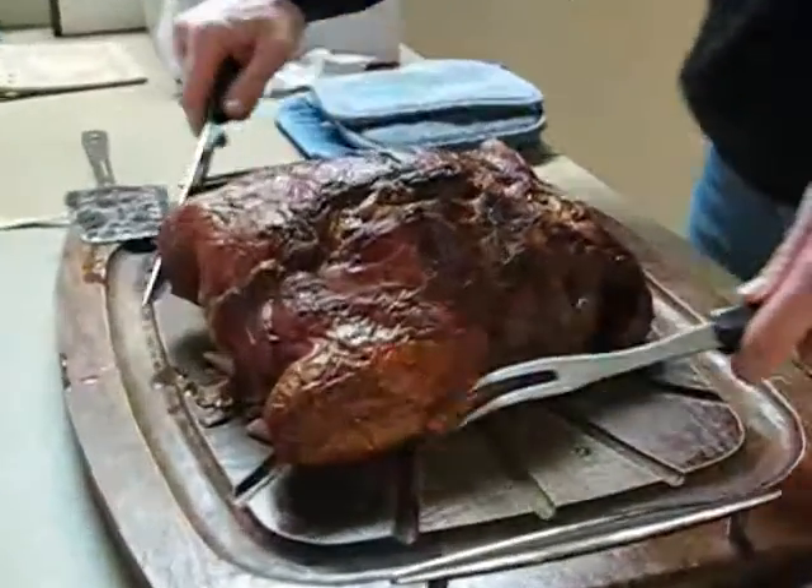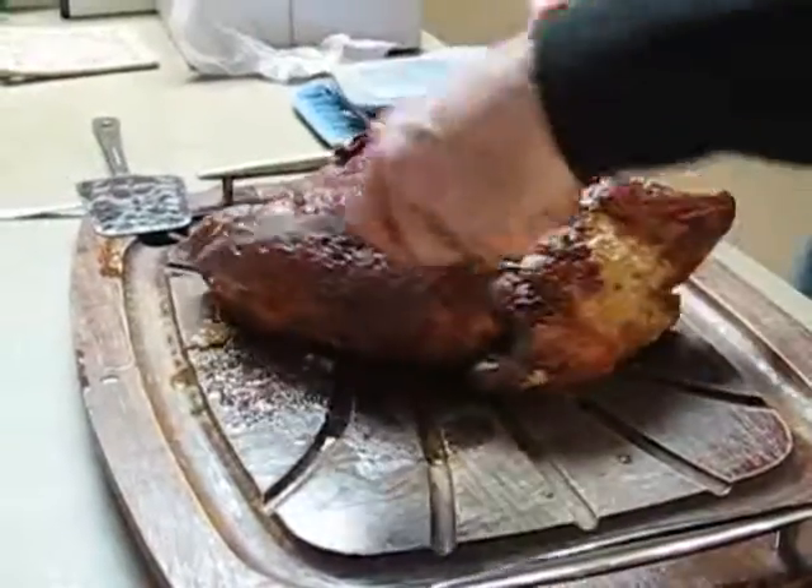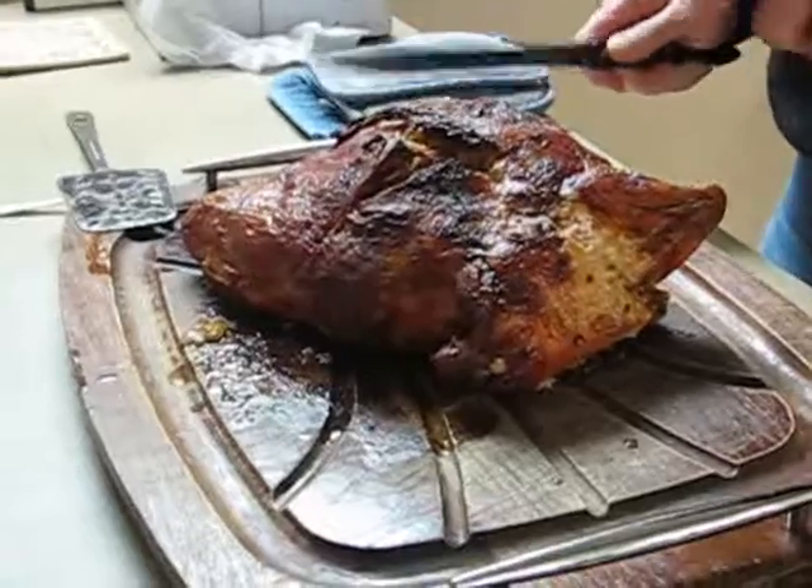I don't even know what this is, though. How does this work? Well, there's no bones. I don't think there's any bones hurting. There's no bones, so you just go for it.